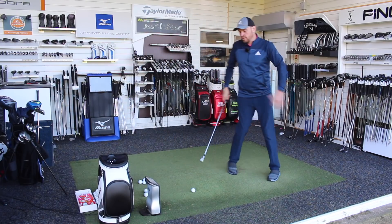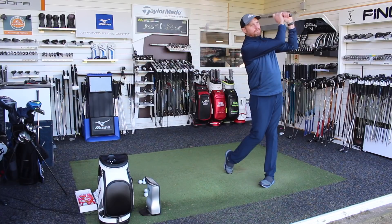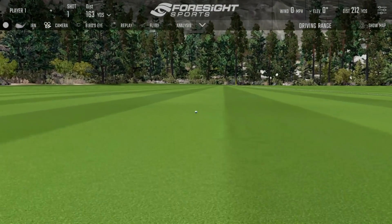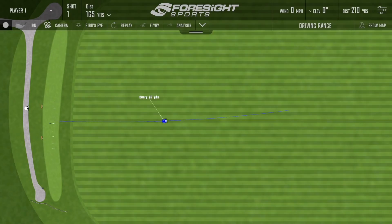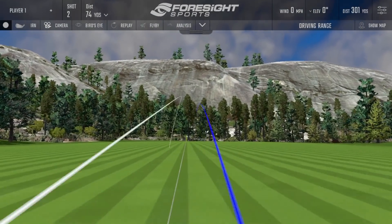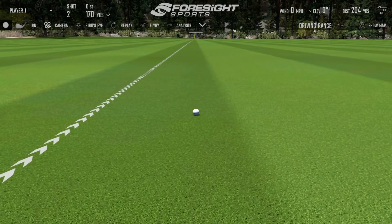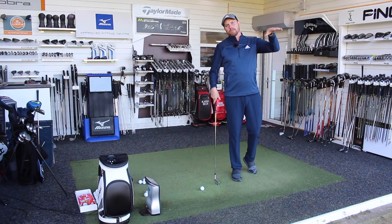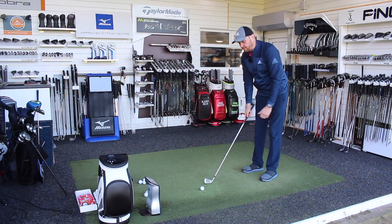So five real balls on the GC Quad — hitting the long iron first, and this is very typical to what I see from a lot of guys. It's a really good strike, pitching just over 140 yards. And because that trajectory is so low, we're having to rely on a huge amount of run.